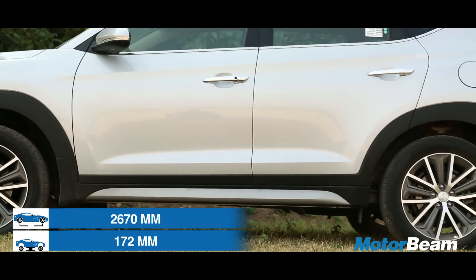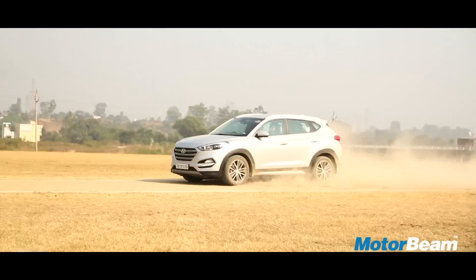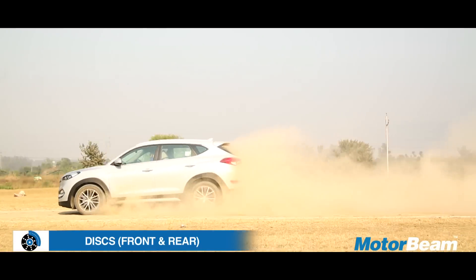Ground clearance isn't that high but is fairly manageable. The tyres have decent levels of grip while the brakes are very sharp and have excellent stopping power.